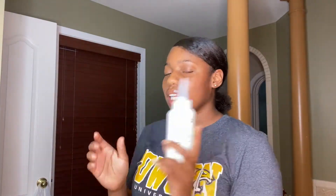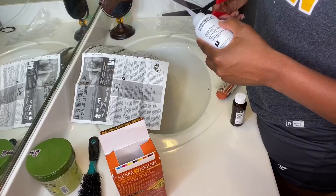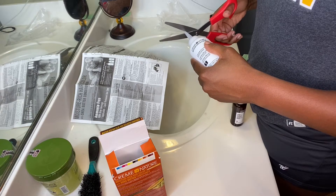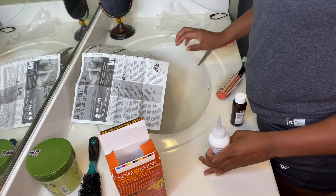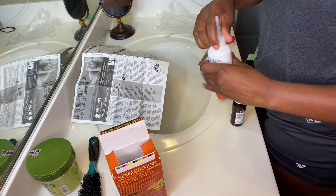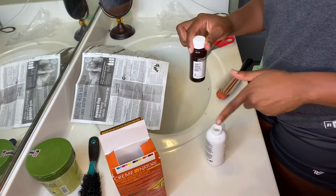I'm about to mix this developer. I got two boxes because I did not know how much I would need. So I snip this and then pour all of this in here.